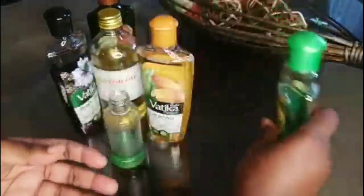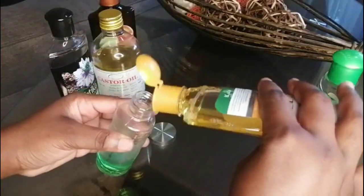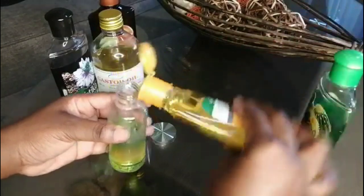I also have the castor oil for thickness. The process is very simple — you're just going to need an empty applicator bottle, and I'm going to fill this up with the different oils and then mix them.